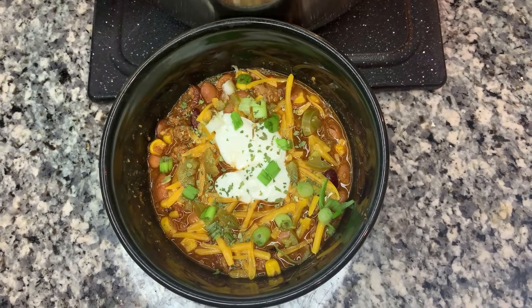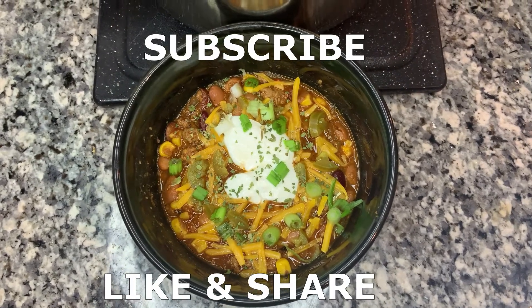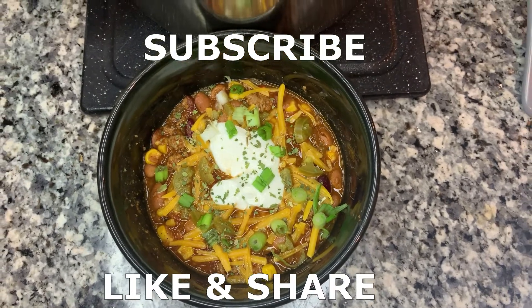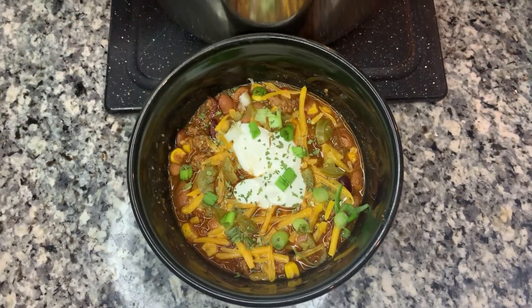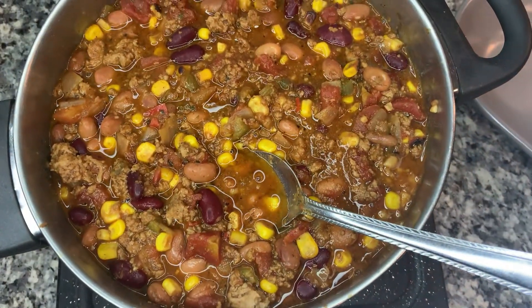Guys, thank you for tuning in to the video. Please give this video a thumbs up, subscribe to the channel, and don't forget to leave a comment. I will see you guys next time — because I'm going to eat!